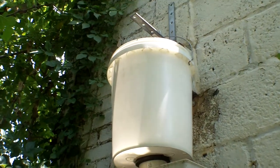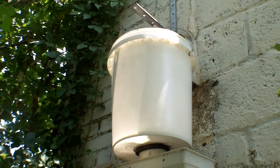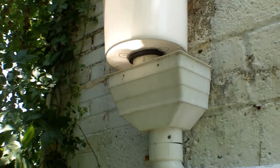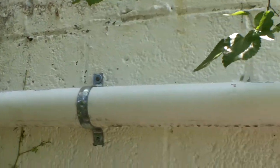Here we are after our modification. As you can see, we've got a hanger on the wall now, our bucket filter dropping into the existing basket filter with the screen and filter removed, and it runs across the wall with the hangers.